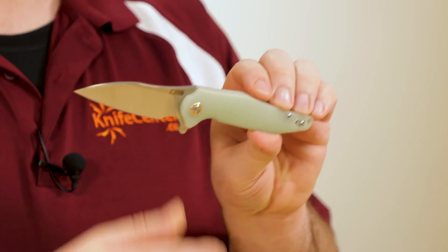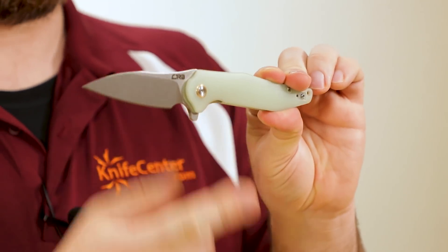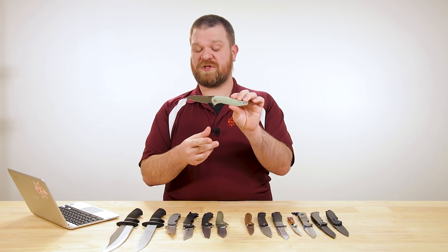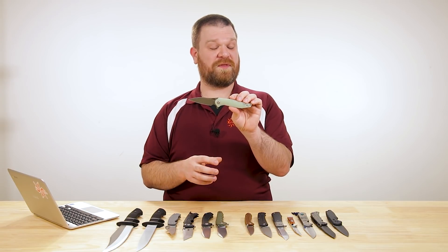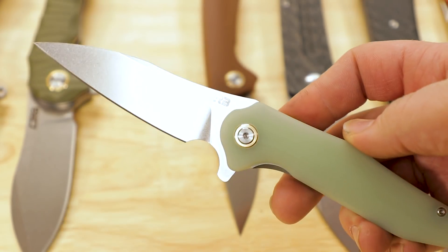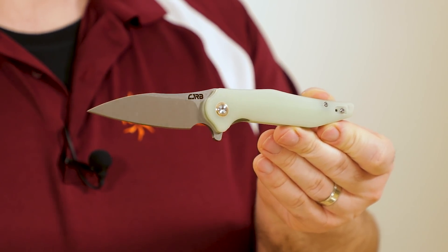The next new CJRB design is the Agave. Same playbook: D2, bearings, folded pocket clip, liner lock, G10 — but there's also an aluminum version, and they all come in at $38. With a name like Agave, I had to go with the translucent green G10 handles — it has kind of a jade look, almost like the nectar of the agave. We're seeing that translucent look from more and more manufacturers right now, and I think it looks really cool.